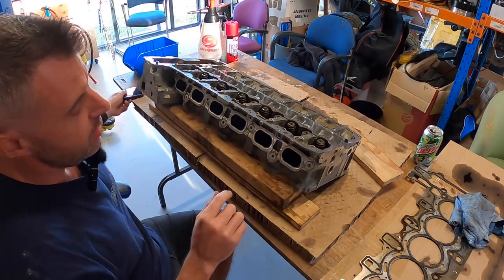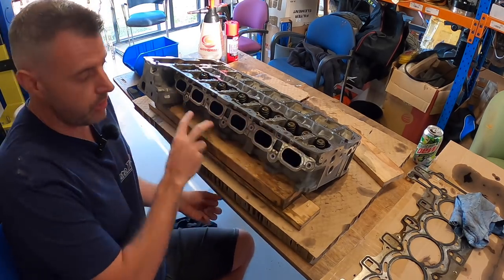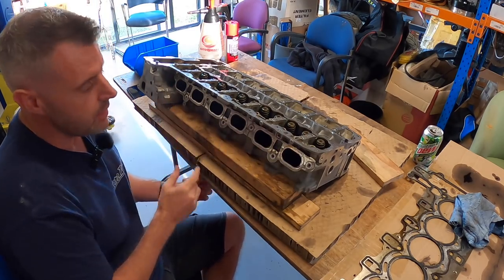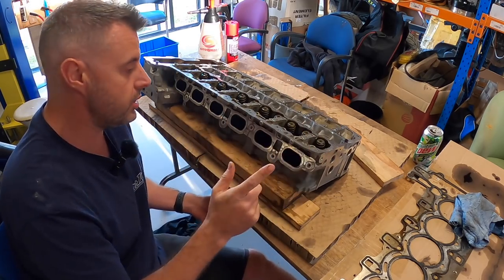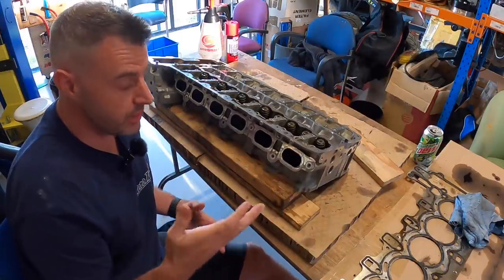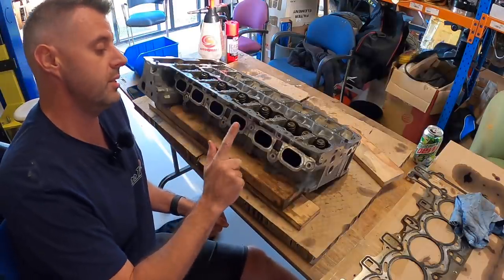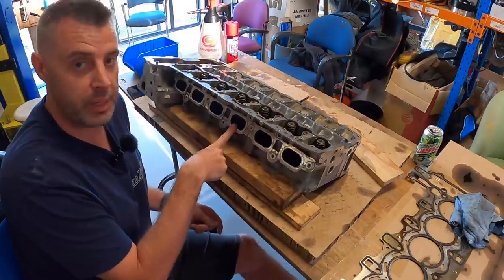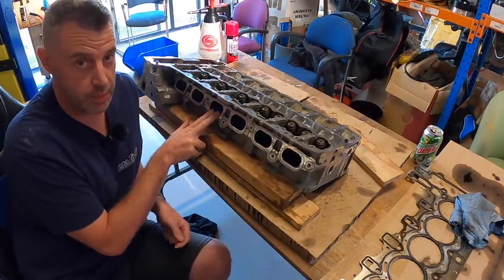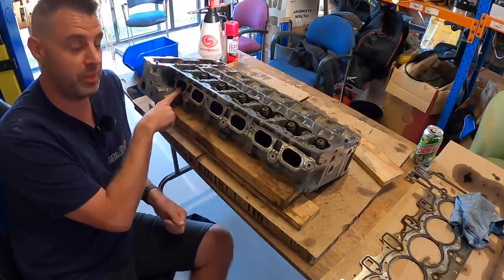Here's what I'm thinking: because there are such different levels of dirtiness — and it seems the further back the dirtier it is — I'll give walnut blasting the hardest job because I think it's the right and quickest way. So cylinder six will be walnut, cylinder five will be CRC, cylinder four will be Three Bond. For the front bank: cylinder three gets walnut blasted, cylinder two will be CRC, and cylinder one will be Three Bond.